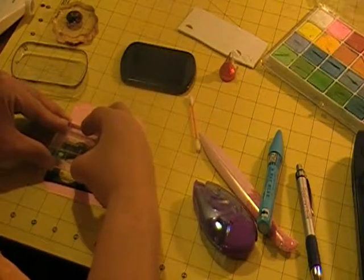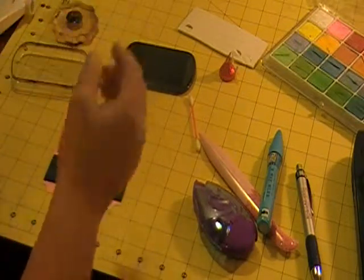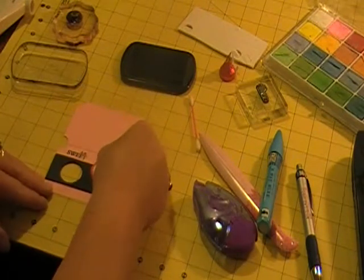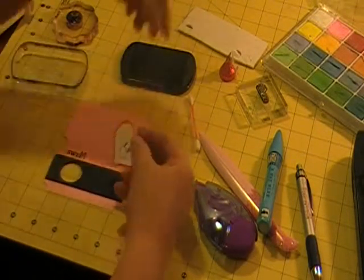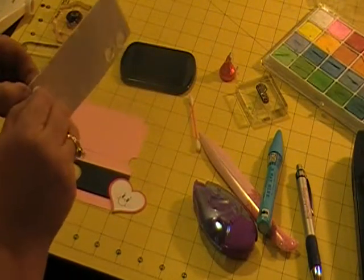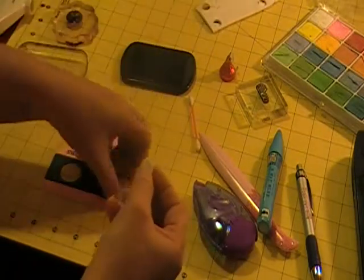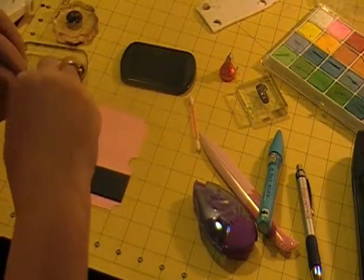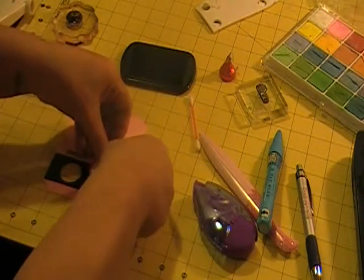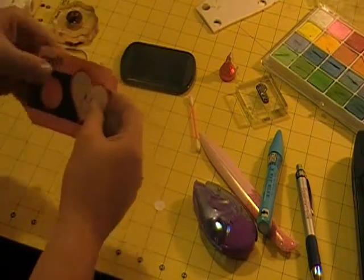I'm going to line it up here on the top edge and give it a quick little stamp — 'So Sweet.' I like how that looks. I'm going to grab a pop dot and just stick it right on the back here, like so, and pop dot right there.